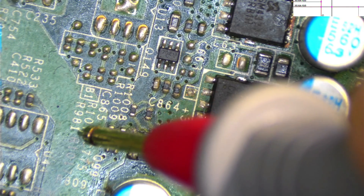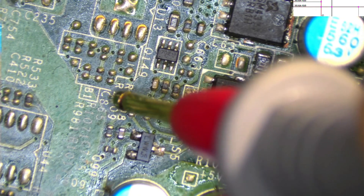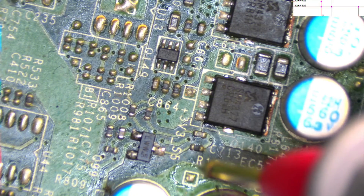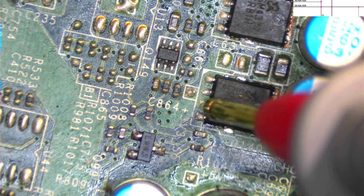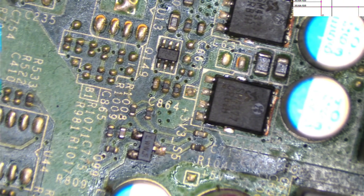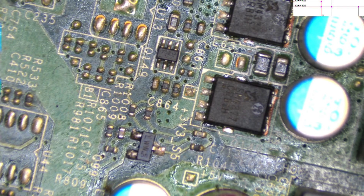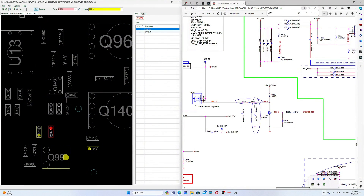R981, R107, and the capacitor are here. As you can see in the schematic it says plus 3V3 underscore S5 — so this should be 3.3 volts, not 2.2 volts. We have a problem there. R981 should be 100 kilo ohms according to the schematic. Let's turn off the power and go to ohms mode to check that resistor.